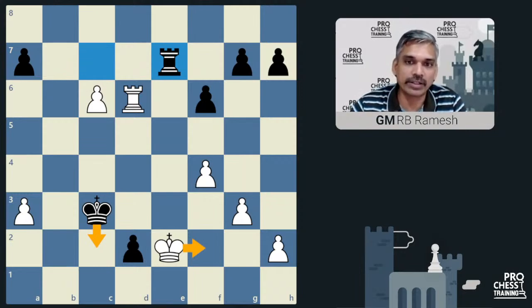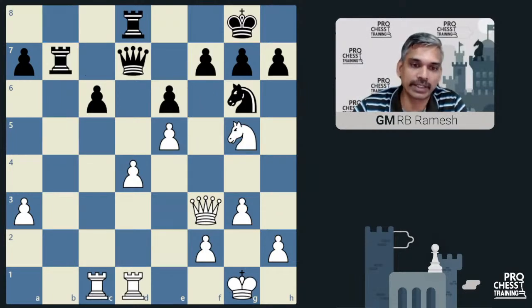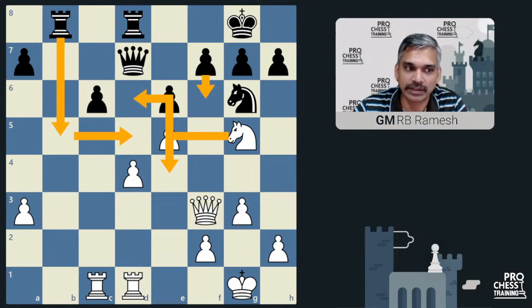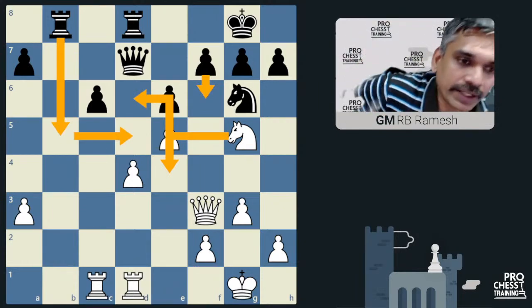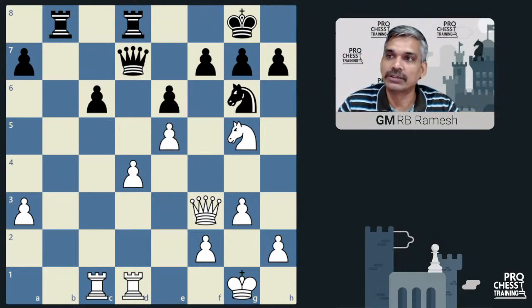The initial position was given as Black to play for the participants, and you have to find this idea. White has to find f6 and rook b1, and either we have to find the c5 idea or the knight e5 idea — both are fine. So this was one of the training games. Now let's see the other training game, which I had given for groups two to four.